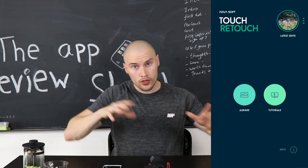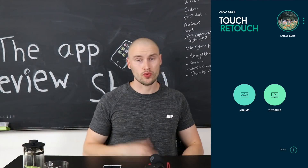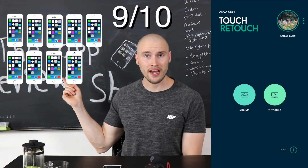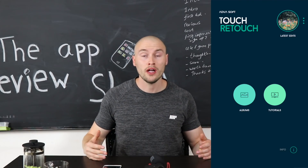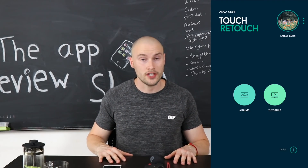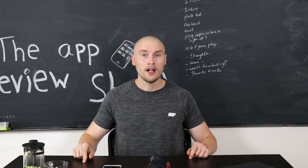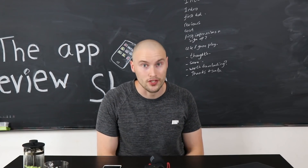So that was Touch Retouch — a very quick app review. The app says you load your photo in and can remove unwanted objects, and that is exactly what the app did. For $1.99, Touch Retouch is impressive. I'm going to give Touch Retouch 9 iPhones out of 10 — bang on brilliant. If you're looking for a photo editing app to get rid of annoying blemishes, lines, or unwanted people, Touch Retouch is a very good option, definitely worth the download. Thank you for watching — subscribe and hit the notifications bell because I have a new app review every single day. See you in tomorrow's episode.